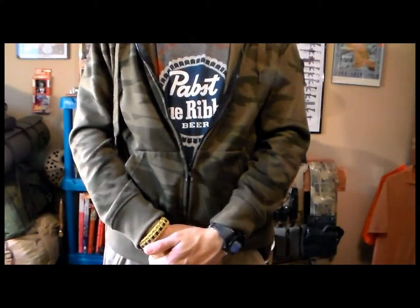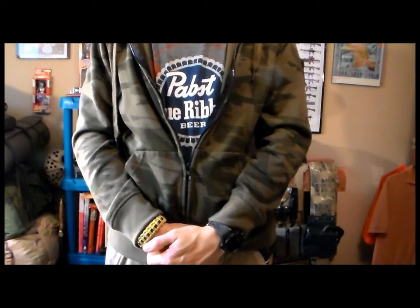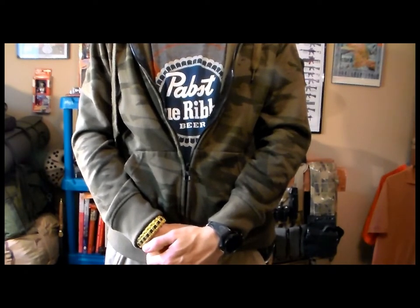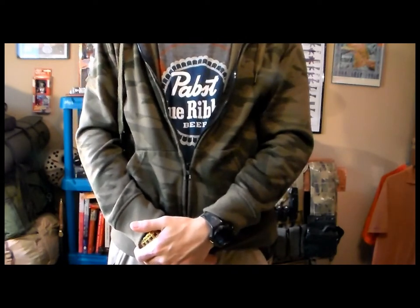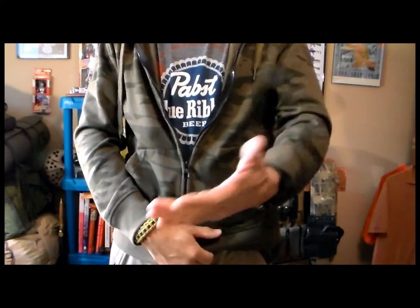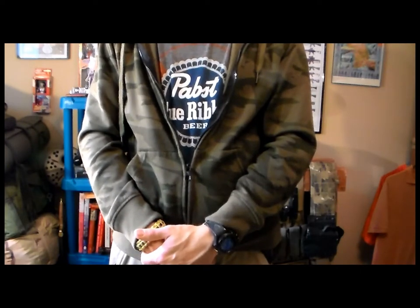What's up guys. This is just an upgrade about the overview video that I did about the Kydex holster for my DB380, made by Kevin. Kevin used to have an eBay store — it was Kevin Inc. 189 — but now he has a new website where you can order them, and it's called secondamendmentholster.com.